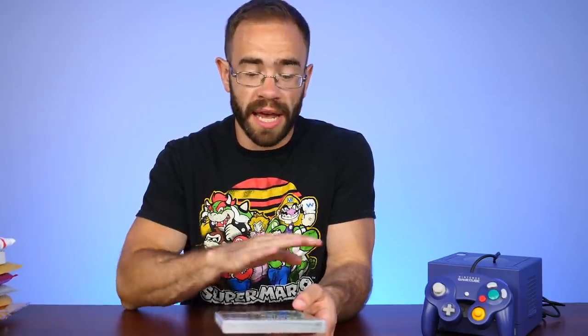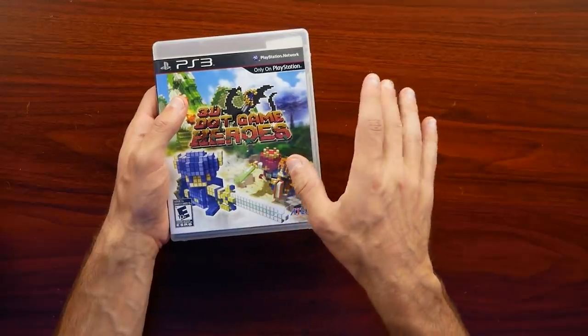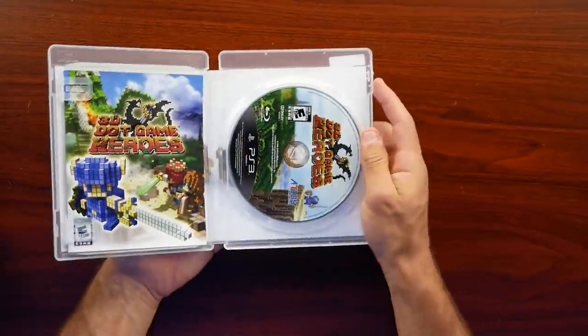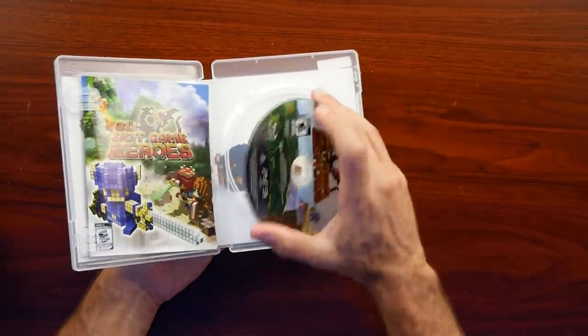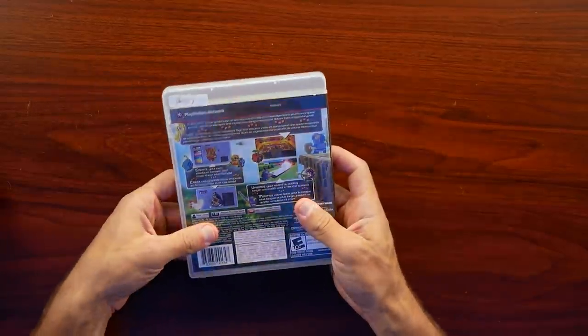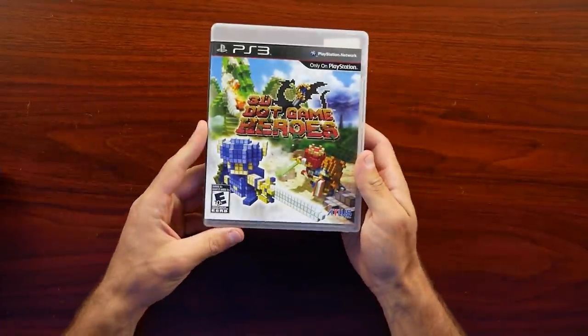I do want to start with an honorable mention because I did tell you guys I would try to pick this one up. It's not a GameCube game, but it is a game I had been looking for. Since PlayStation 3 games had fallen in price after Sony said they were going to leave the shop open, I went ahead and picked it up right away, and that is 3D Game Hero. Very happy to grab this one after it fell to a more reasonable value. It is a really fun game, but it's also a bit harder to find.